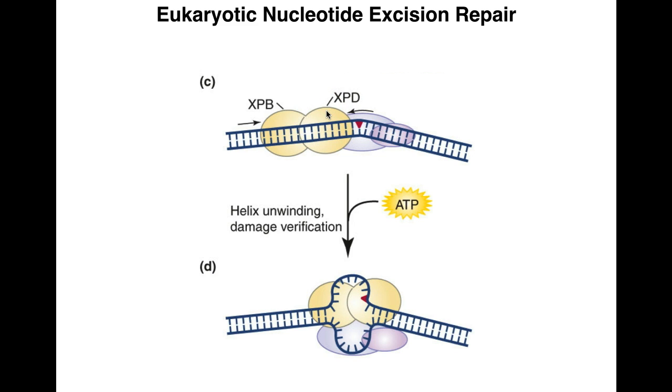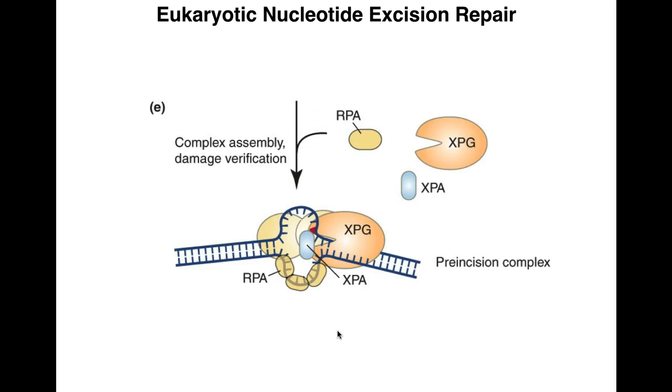Once XPD verifies the damage, XPB opens up the DNA even further, creating what looks like a replication bubble — but it's for repairing the damaged base. So TF2H, composed of XPB and XPD, recognizes the actual damage and opens up the strand so it can be fixed.